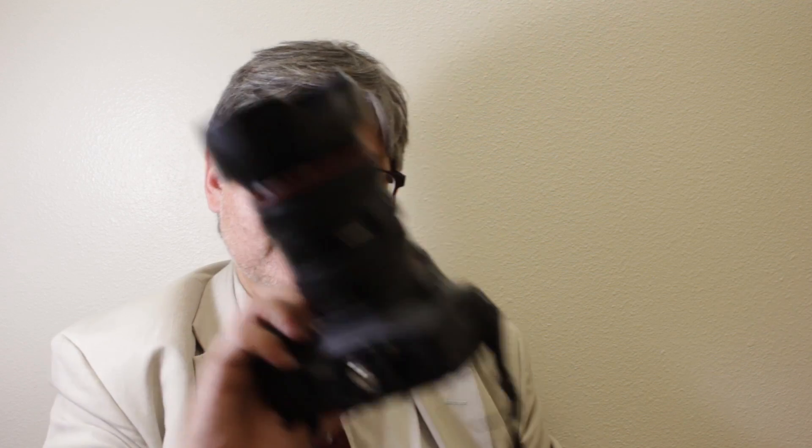Both these cameras are fantastic. I love the 80D and look forward to more photos, more videos, better audio, and taking this production to the next level. Rock and roll.